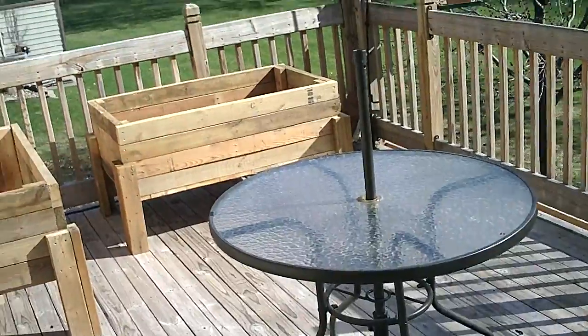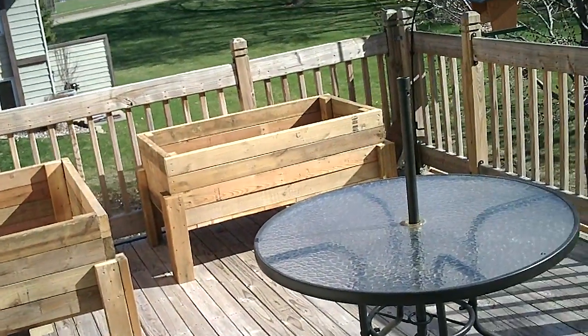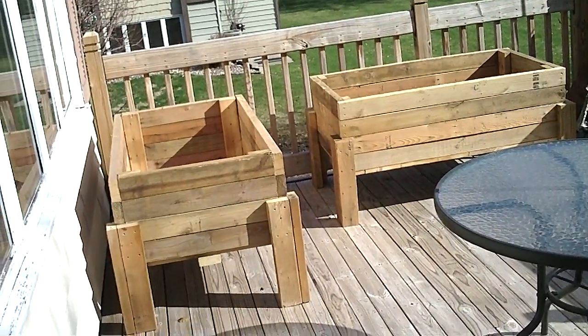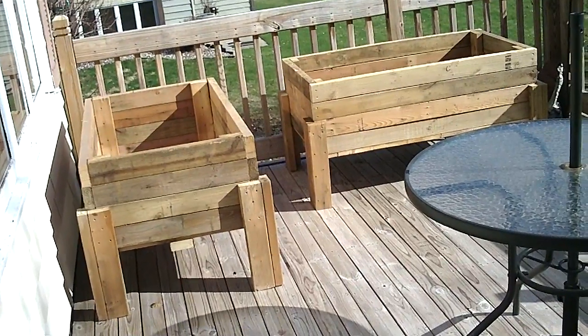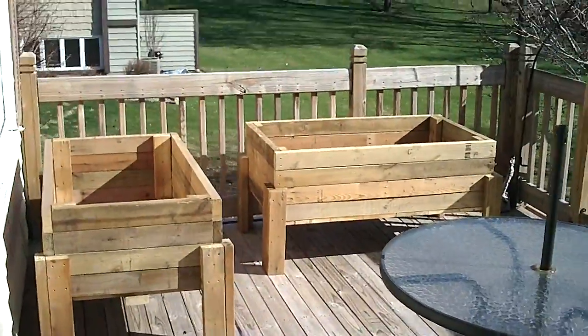Because you've got to have proper drainage in these boxes. Otherwise they don't do well — you can get mold and excess moisture and it doesn't dry out enough. Or it dries out too much and the roots get heat damaged. So you have to think about these things.